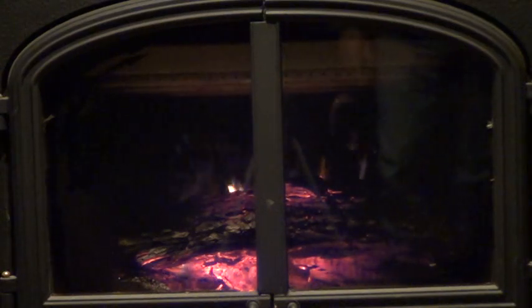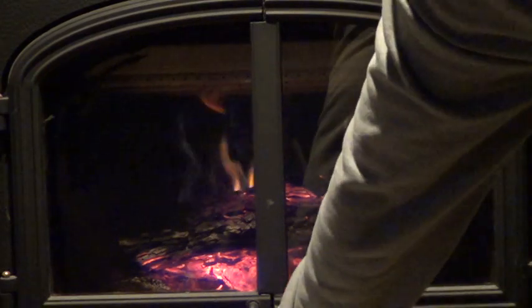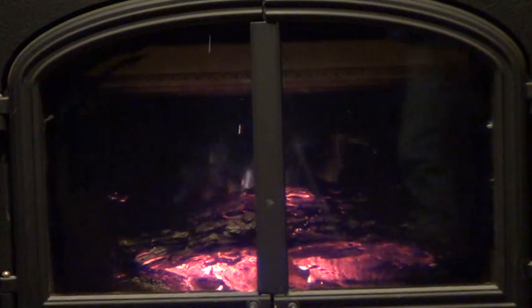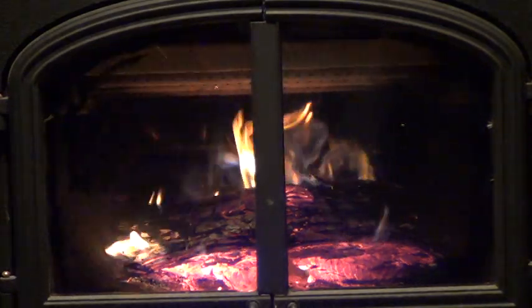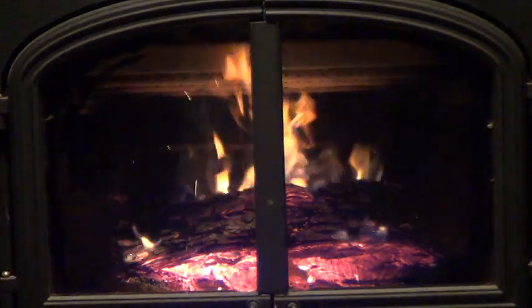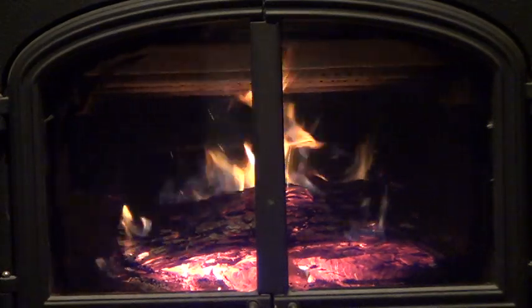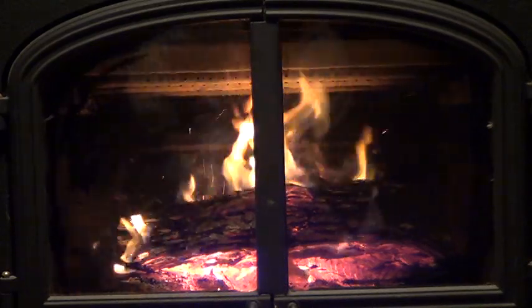Obviously if it's on high and you've got more flames, you're burning your wood quicker, so you're losing efficiency. I'm going to turn on the ACC to high, and in a second you'll see that extra airflow start this flame firing back up. When you're starting a fire you want to do that because it gets the fire all around all the logs so you get a red glow all the way around. It's taken me almost two years to figure out how to work this thing.